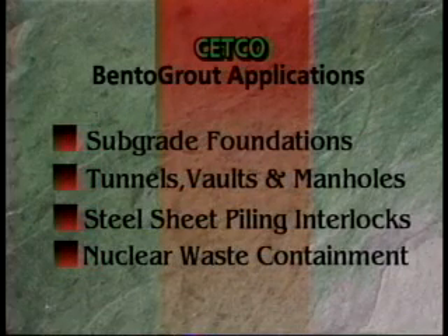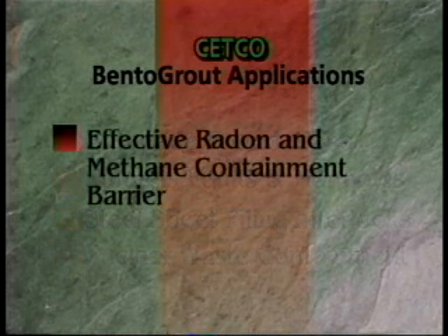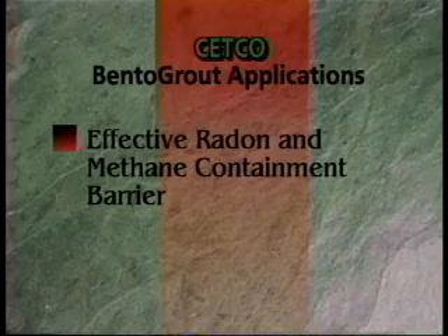Bento Grout is specially formulated for use in sealing subgrade foundations, tunnels, vaults, and manholes, steel sheet piling interlocks, and nuclear waste containment. Independent testing results also show Bento Grout to be an effective radon and methane containment barrier.